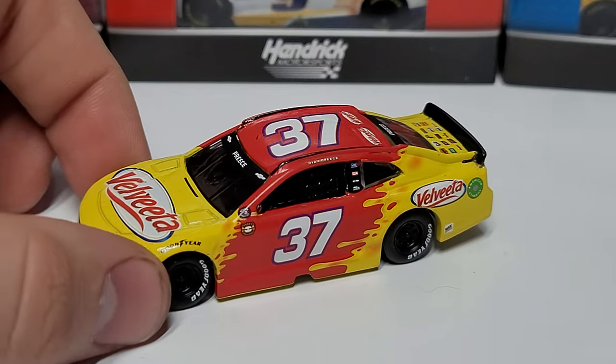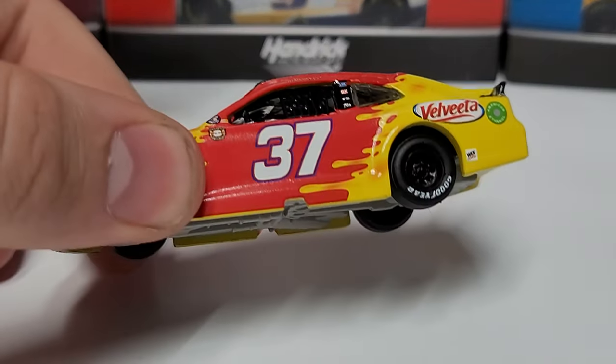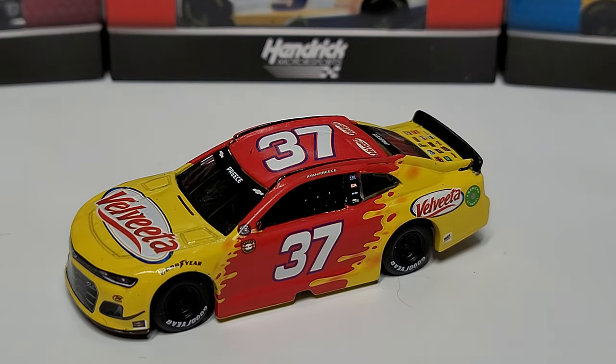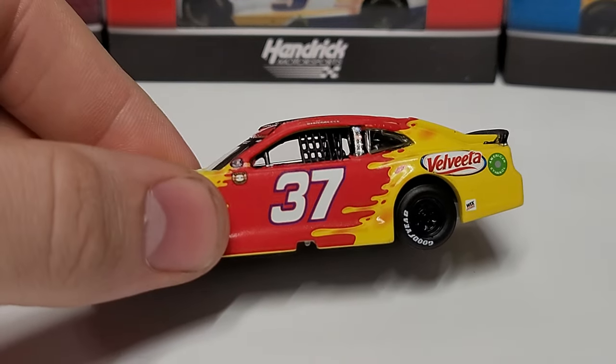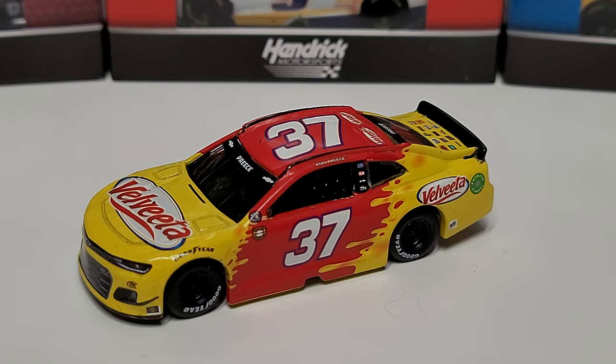We have the throwback tires on here as well, with the plastic rims. But the car really does have a nice pop to it. I think the red and yellow really work together nicely to put a good looking car together. There's definitely some cars where the schemes don't fit together well, but this one looks pretty solid — it fits together nicely. Real nice throwback in my personal opinion.